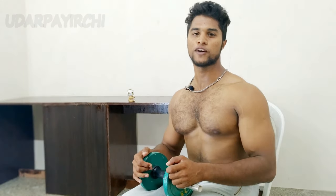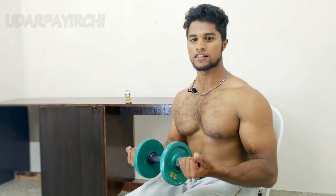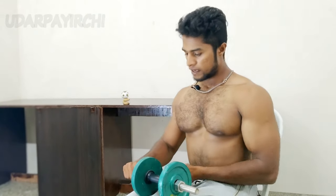Hi friends, welcome back to Uderbachi. My name is Arivind. We'll talk about it now. We're going to look at the dumbbells and how to do them.